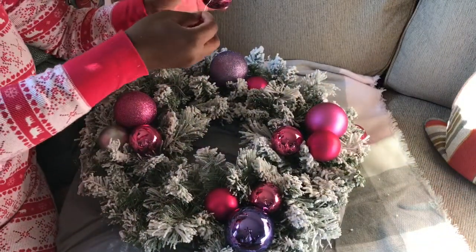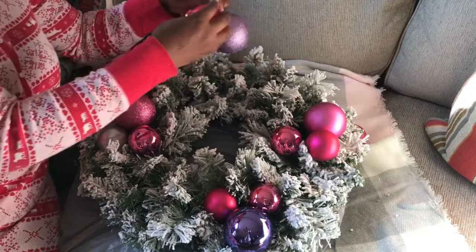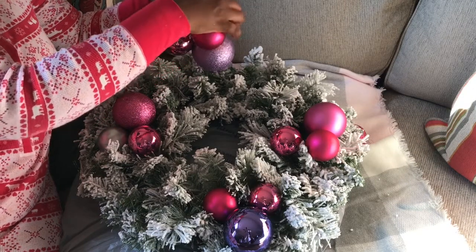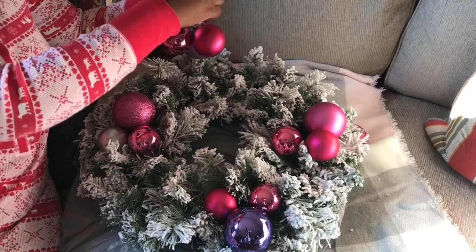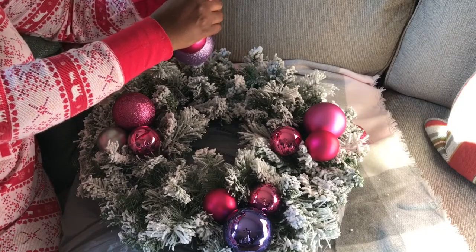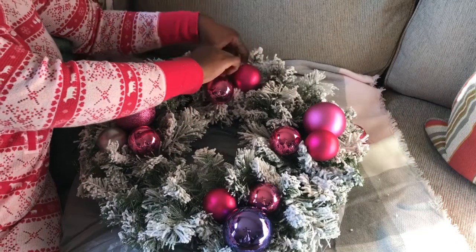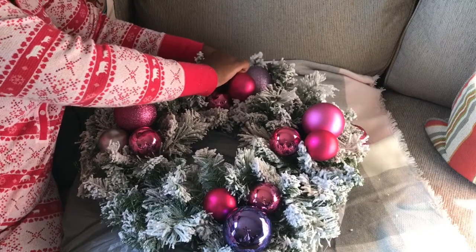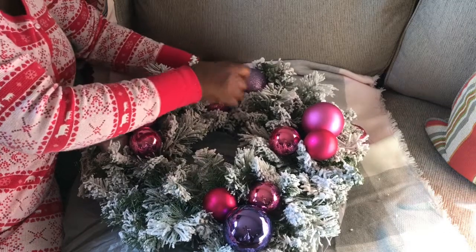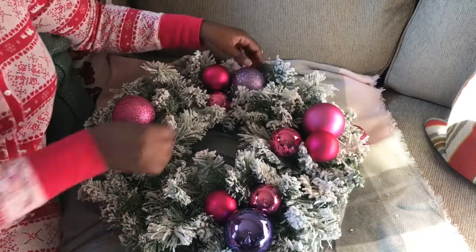I'm showing you guys again how I attach the ornaments to the wire and attach the arrangement to the wreath. It's very simple. Like I said, you can do more extravagant stuff — maybe add some ribbon or some picks — but I wanted mine to be really simple, so I'm just using ornaments.